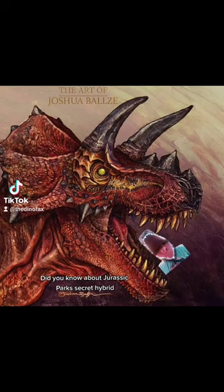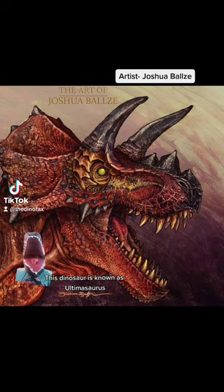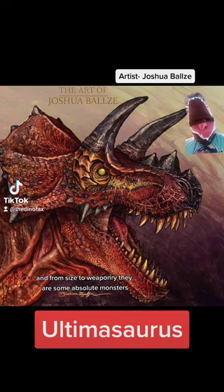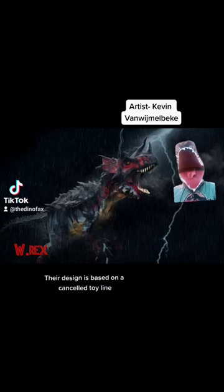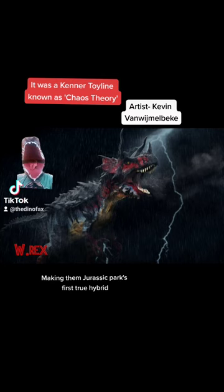Did you know about Jurassic Park's secret hybrid that was even more powerful than the Indominus Rex? This dinosaur is known as Ultimosaurus, and from size to weaponry, they are some absolute monsters. Their design is based on a cancelled toyline for the original Jurassic Park film, making them Jurassic Park's first true hybrid.